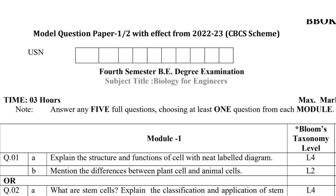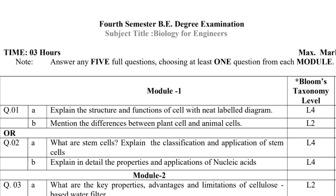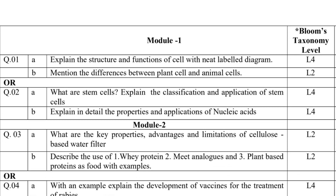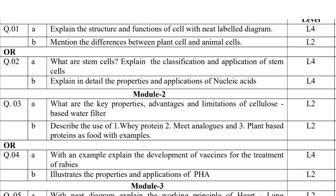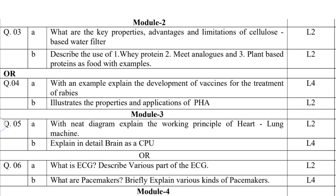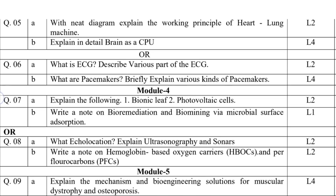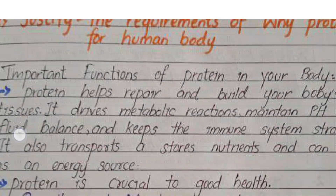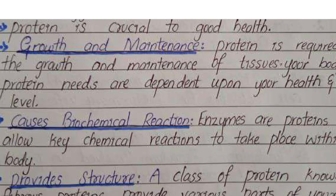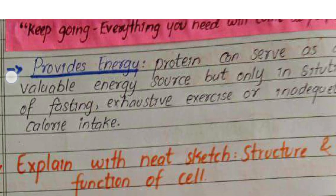Are you worried about what to read for your fourth semester biology exam for engineers? Let's clear things up. Here's a strategy that could turn your study efforts into success. Begin with the model question paper — it's your key to understanding what you need to pass. For those aiming for higher marks, start by mastering the model paper, then focus on the important questions that are likely to appear on the exam.